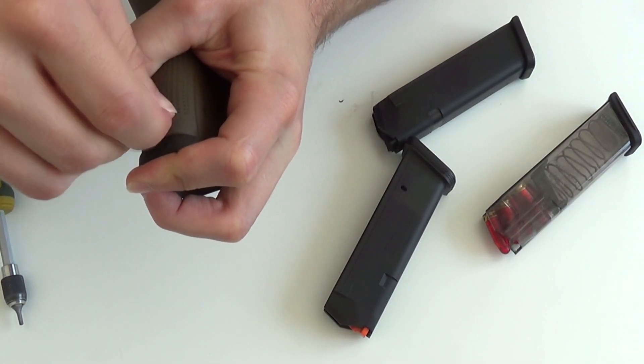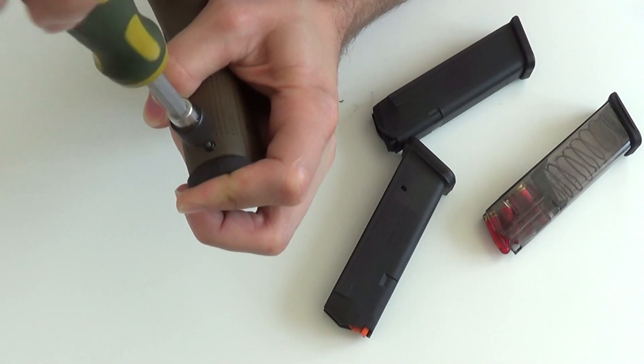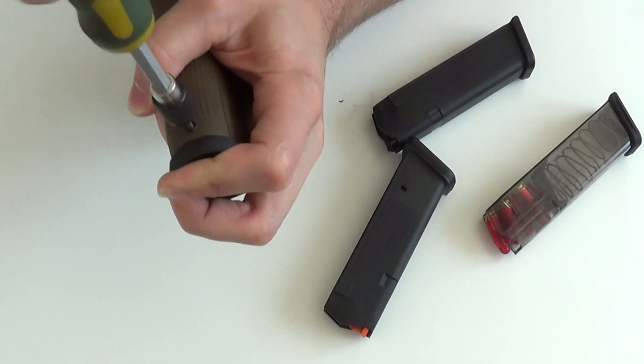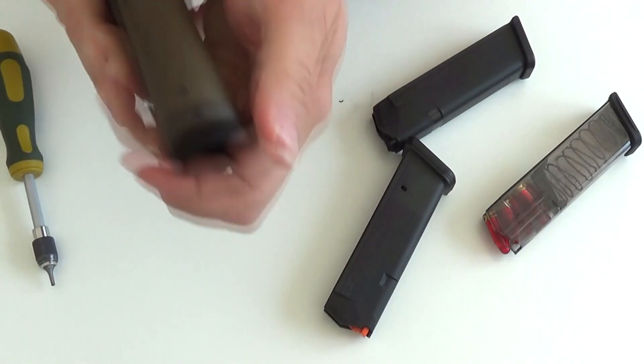Jetzt habe ich vorher schon mal kurz in einem Outtake die Erfahrung gemacht, dass wir diese Schraube nicht ganz durchschrauben sollten, sondern nur so weit, bis sie mit dem Griffstück eben ist. Also so wie jetzt. Vielleicht noch einen Millimeter mehr. Das passt.